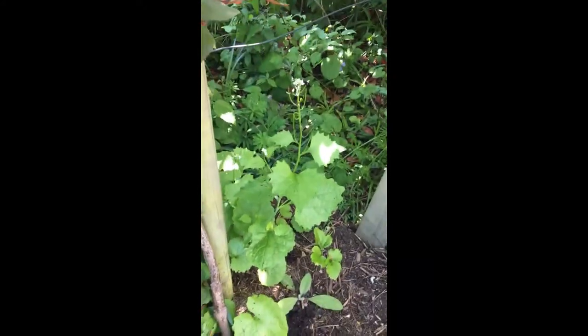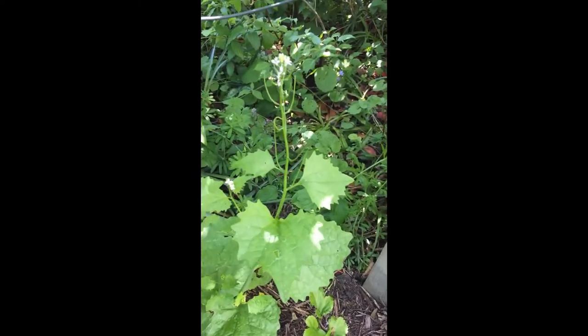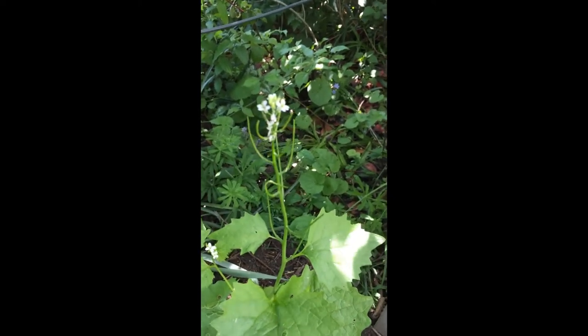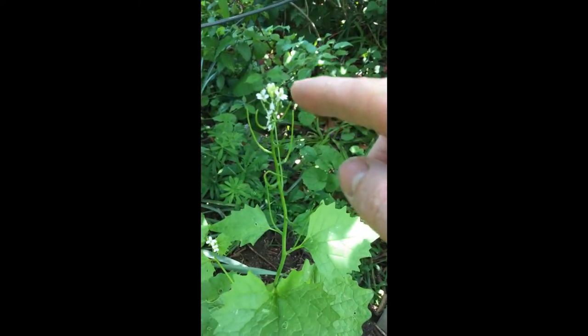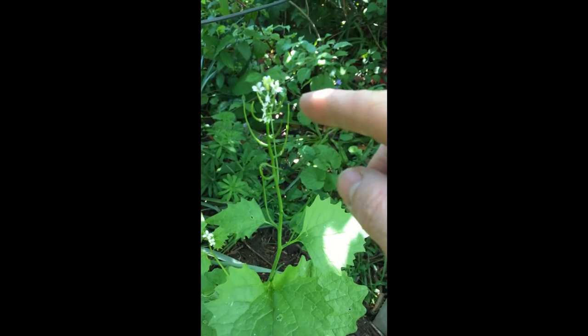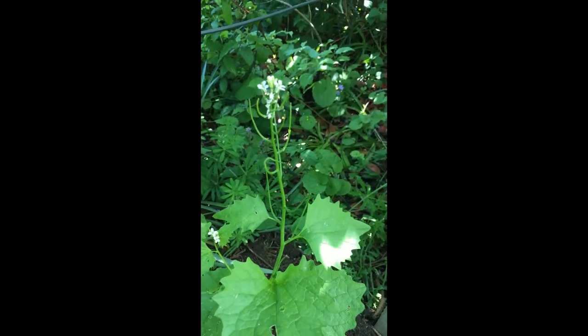I've got an orange tip egg I've found in my garden that I'd like to share with you. So this then is the food plant of the orange tip butterfly, a thing called jack-in-the-hedge or garlic mustard, and the thing to look at is the flower head itself, just here. The butterflies always lay their eggs right on the flower head, because the larvae then hatch and they'll feed on the developing seed pods, which is what you can see here in this garlic mustard.